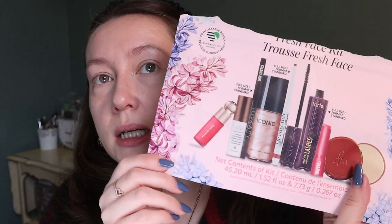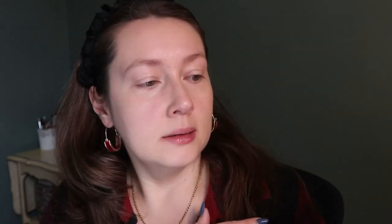That's everything in the set. Would I say run out and buy this? It depends if you want to try these specific products. There are only three full-size items: the eyeliner, the lip liner, and the mascara. You're not getting a lot of full-size color cosmetics, but if you have a giant collection to work through, it's perfect.